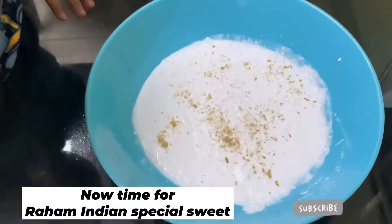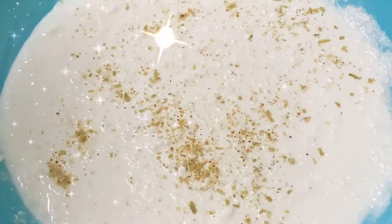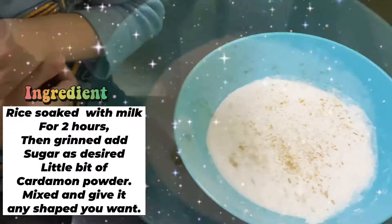And now it's time for the second dish, Raham. You just mix all the ingredients together and it's ready to go.